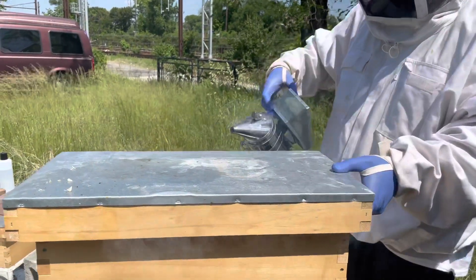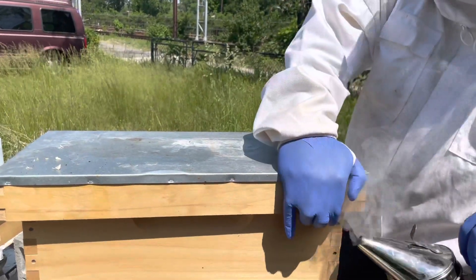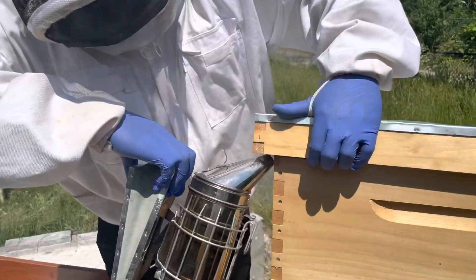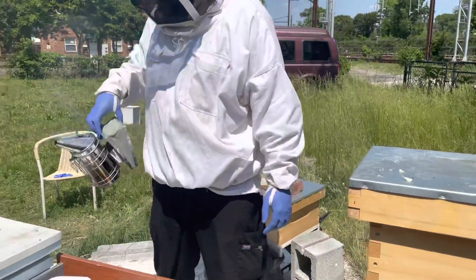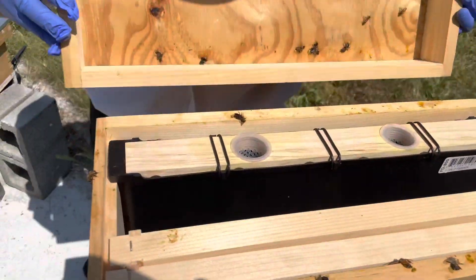I can hear a lot of activity going on in here. A lot of activity. They sound upset already. What's in the smoker? Brown paper, actually. And I cleared out a lot of the bees that were actually up here.